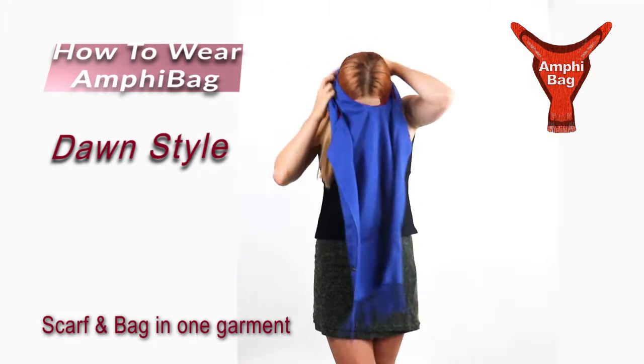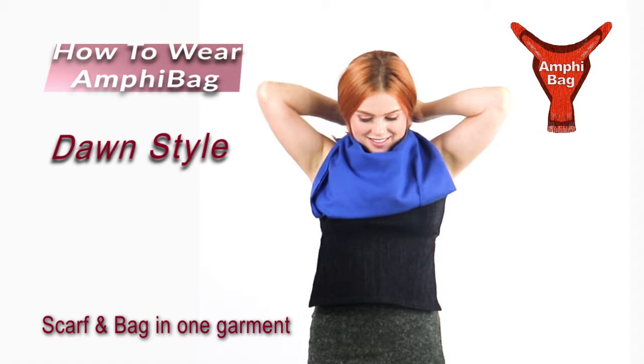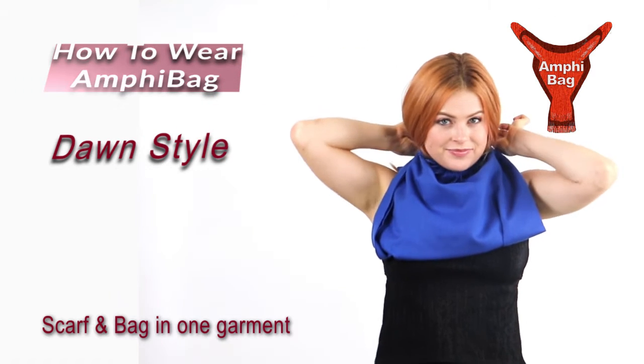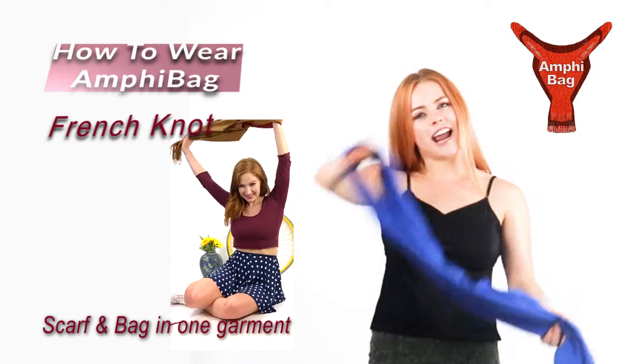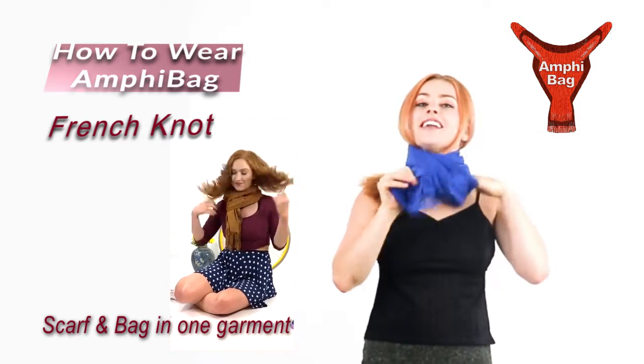Just put it in a lovely little scarf and I get compliments on it all the time. I just tell them it's an empty bag. We do a little French knot, this hand right through here, a wrap, and a tug.